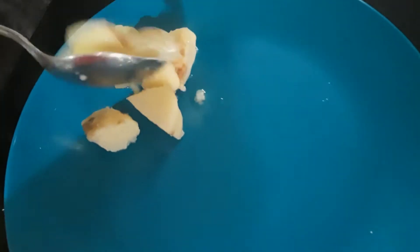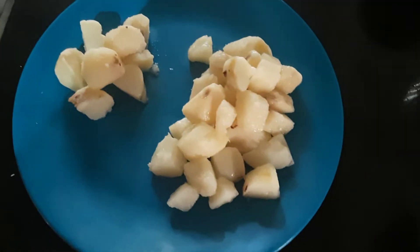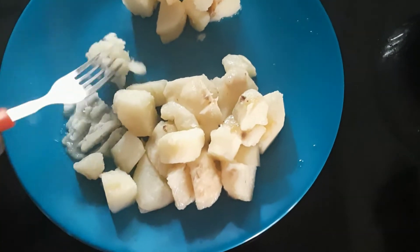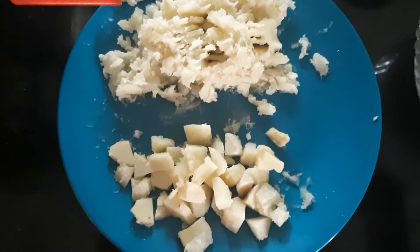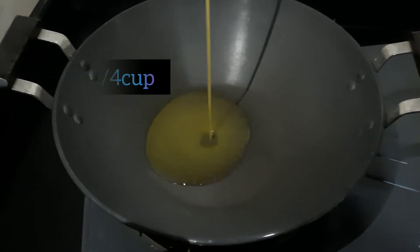The fork is cut in the middle of the top. Cut the fork and cut the knife.